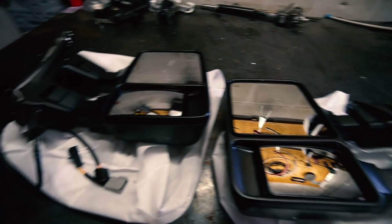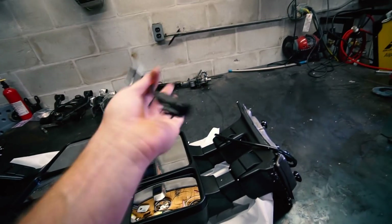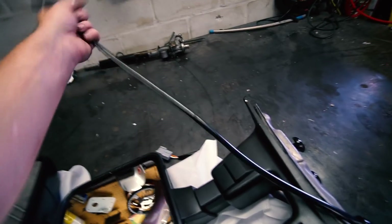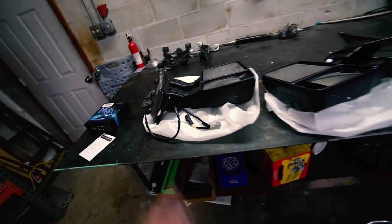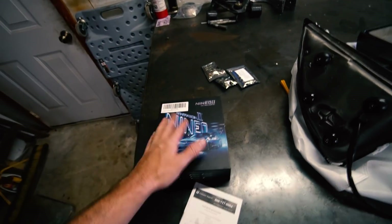First off, tow mirrors are definitely a much needed upgrade — this thing has stock mirrors. These are basically the 2011 to 2016 tow mirrors and I bought them on Amazon. They came with an adapter harness, supposedly for our truck — it says they're for the 1999 to 2003. They're like 140 bucks with a coupon and they have integrated turn signals which we'll add in later.